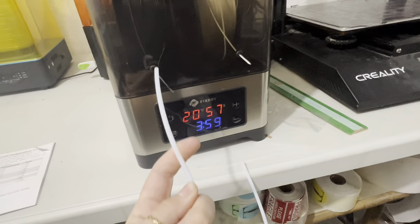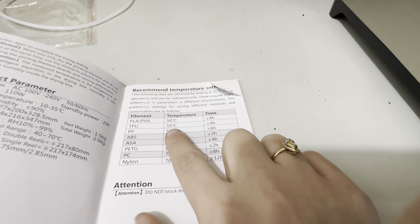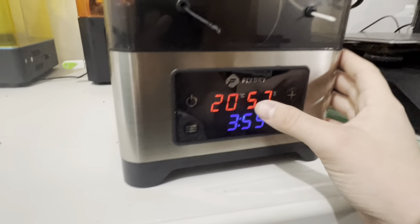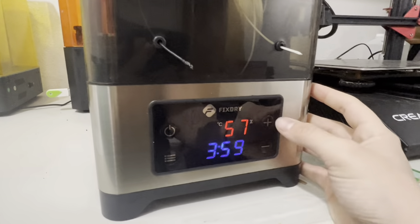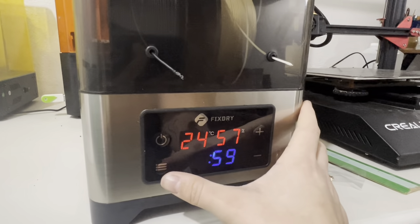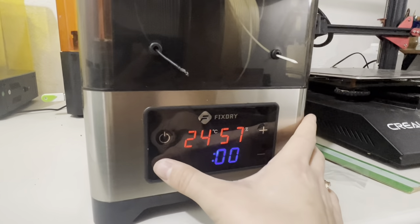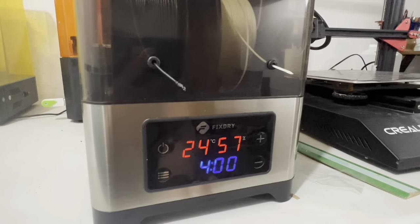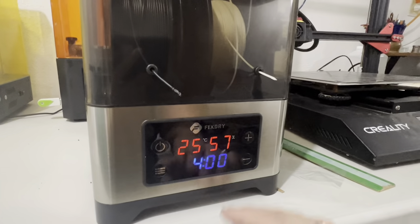We also have the Teflon tube and because I have two different filaments in there, I would cut this in half and then just plug the hole so it wouldn't wear off the rubber on the little plugs. You just connect this into there just like you would on your 3D printer. I'm going to set it to 55 degrees Celsius for four hours. You click this button, set it to your temperature, click it again, and then set your four hours and minutes. Then you just leave it to go and it should run for four hours to dry it.